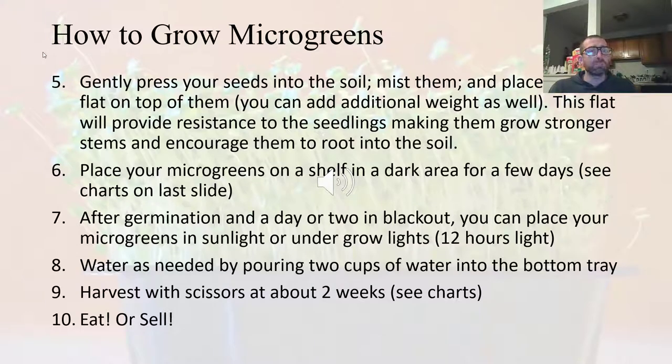Adding weight ensures seeds can imbibe or soak up the water they need and that roots can grow down properly. The added weight and resistance also helps make your seedlings a little bit stronger, producing a better crop. You press your seeds in, add a flat on top with a little weight, and then place your microgreens on a shelf in a dark area for a few days — refer to the blackout time listed on the resource links.